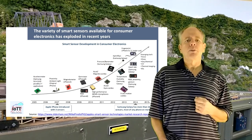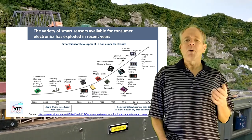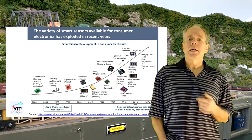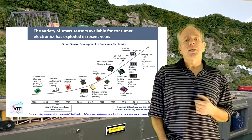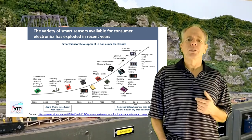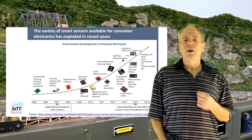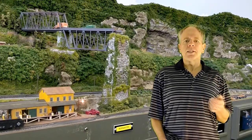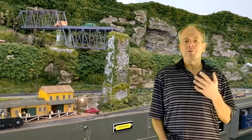Another thing becomes obvious as well: over the course of the last 15 or so years, huge progress was made in sensor technology. And thanks to high-volume products — in particular smartphones and to a lesser degree drones — many of these technologies have entered a price range that makes it interesting for us model railroaders. But so far, this has not really changed the way how we do our hobby. So in this video, I am going to have a look into sensors that can be used for layout automation, meaning automated train traffic and the like.